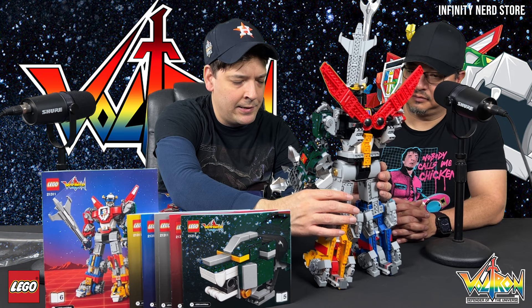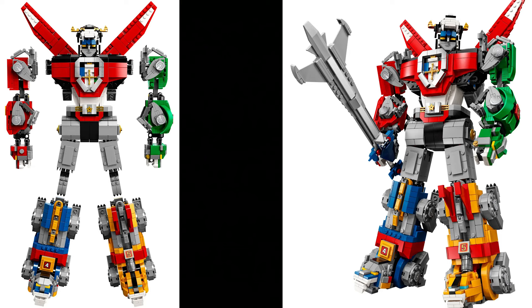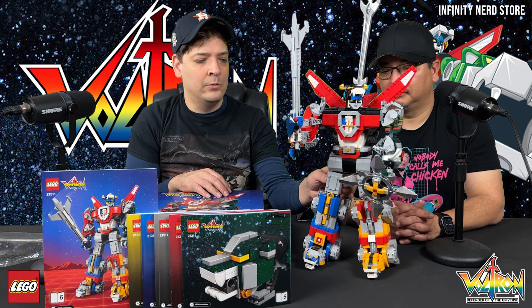That might be biased because I am a huge Voltron fan as well — but look at it, guys! Let us know in the comments below if this is something you might want to purchase, or if you did purchase it, let us know what you thought about it. I wish we could show the individual lions online — it's a lot cooler. I hope you guys like what we're showing right now. All right guys, we'll see you on the next one — take care!